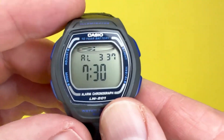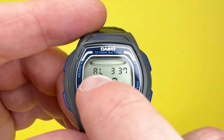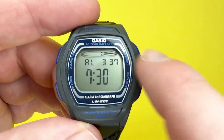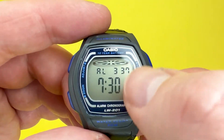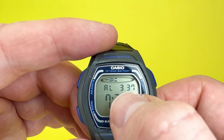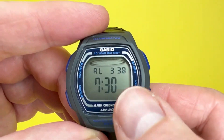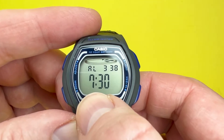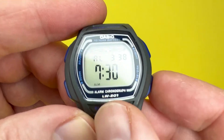The next mode is the alarm, indicated by 'AL' on screen. The graphic at the top shows the passage of seconds, so you'll always see it advance even in alarm or dual time mode — just to show that time is carrying on. The display shows your local timekeeping time at the top, and the alarm time underneath, currently set for 7:30. To activate the alarm so it will go off at 7:30, press this button here.